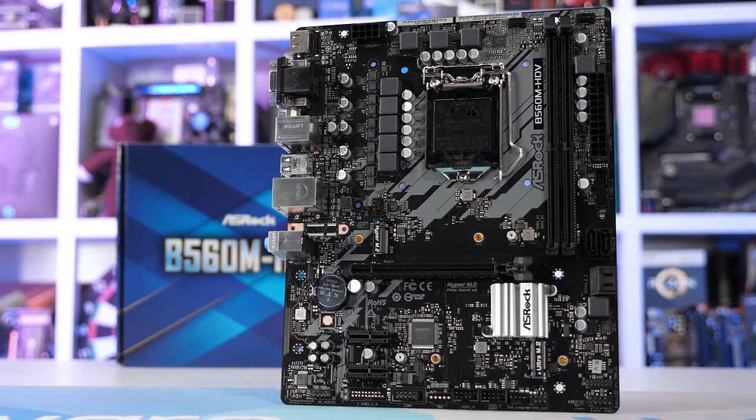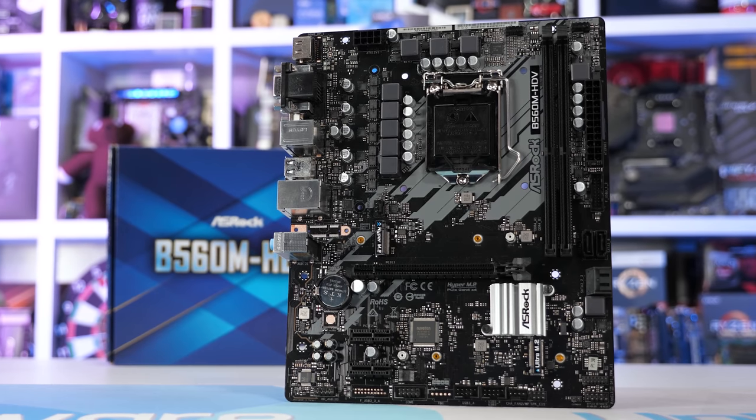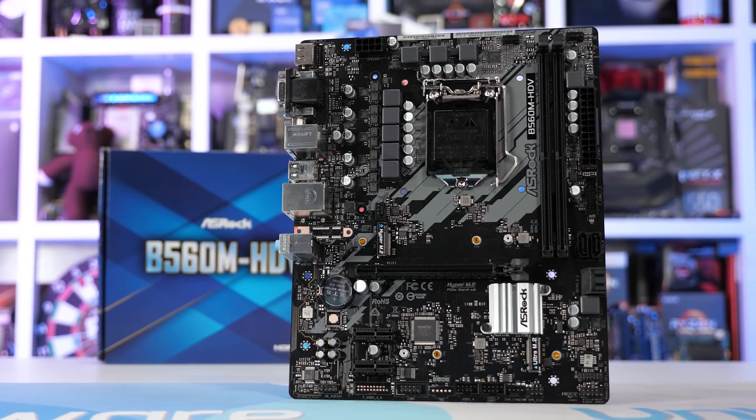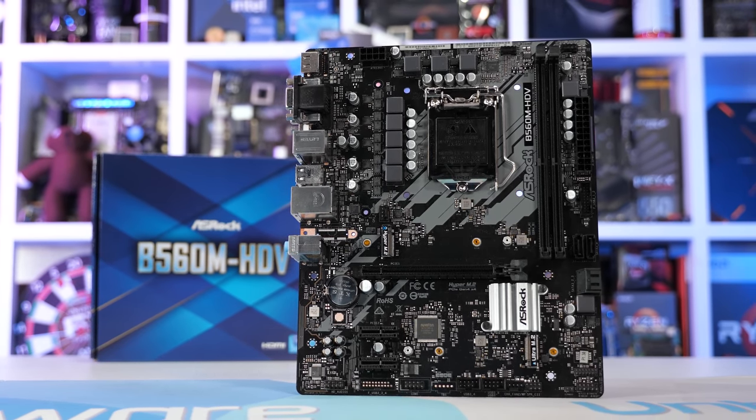The board was able to run the 11600K at a sustained 4.4 GHz all-core. Naively, I thought that would be about as bad as it gets for B560 motherboards, and it certainly is when talking about MSI B560 motherboards. Disappointingly though, as it turns out, the MSI B560M Pro is one of the best entry-level B560 offerings.